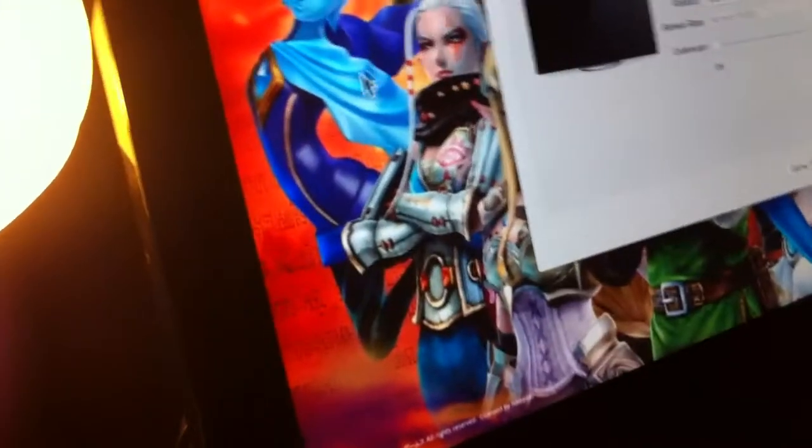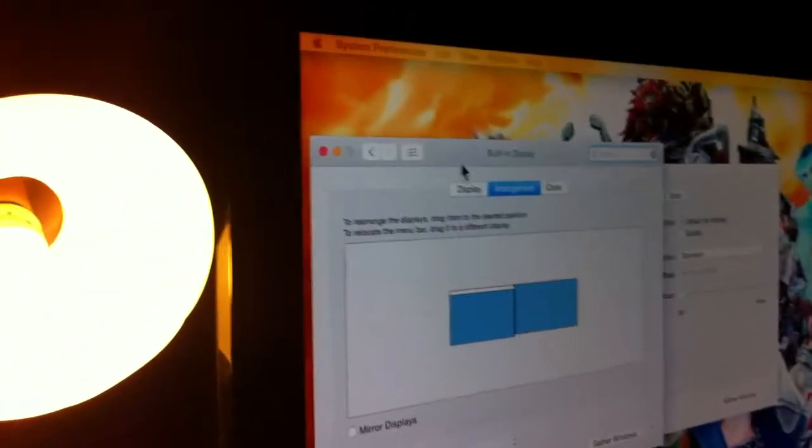Let me turn my computer to the side. Now we can actually move the mouse to the right — watch this, you see that? We're dragging it over to the other screen. Pretty much how we have a secondary monitor, which is nice.